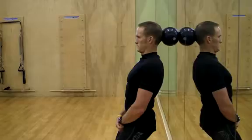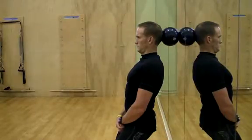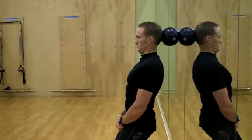Cervical or neck extension isometric on ball. Place a ball against a wall and rest the back of your head against the ball. Create length through the spine and tuck your chin.